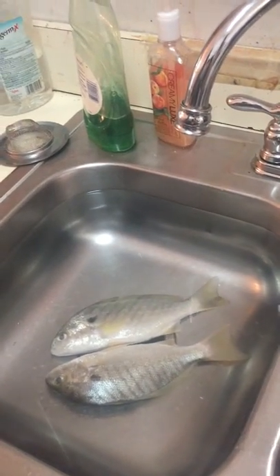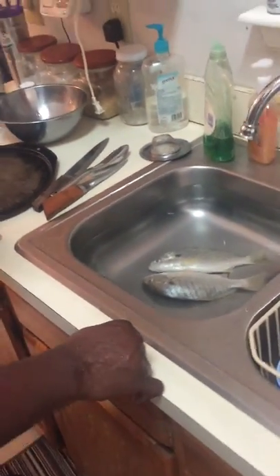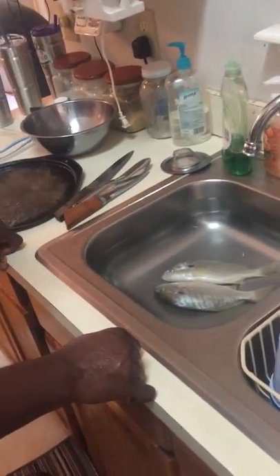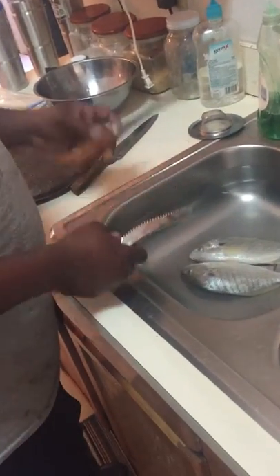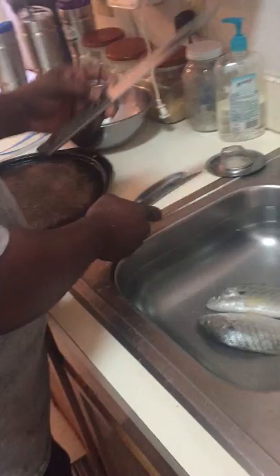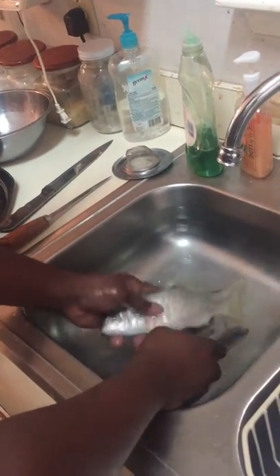This is a video on how to clean spot fish, or fish in general. This is one way to clean them. You've got your scaler, fillet knife, and just a good sharp knife to cut the head off.